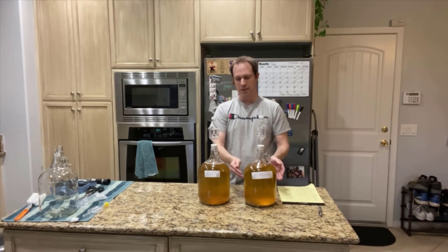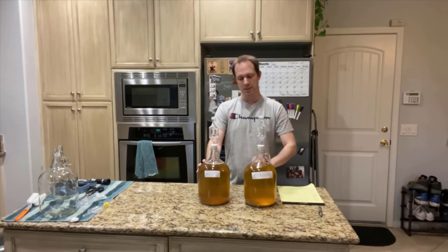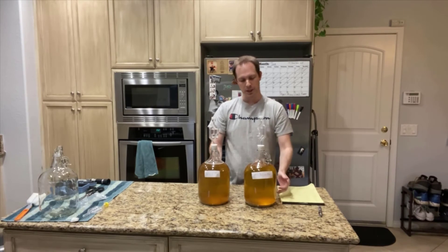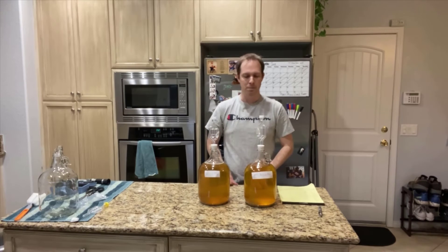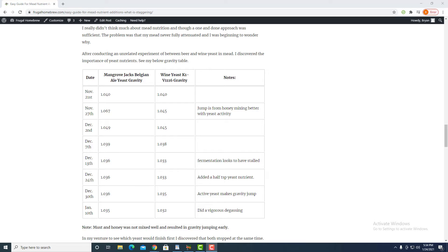It's getting to the point where it's clearing up. Today I wanted to do a little bit of a taste test, and I'm also going to be transferring this to secondary for a little bit more bulk aging and clearing. It can definitely clear up more and we want to get rid of that sediment at the bottom. I've got some notes I'll pull up on screen — I actually posted an article online about yeast and yeast health.